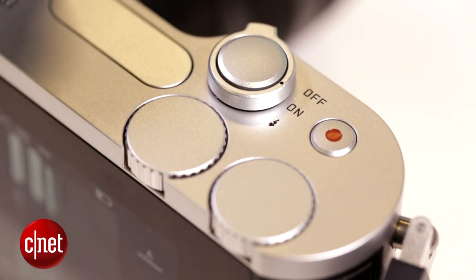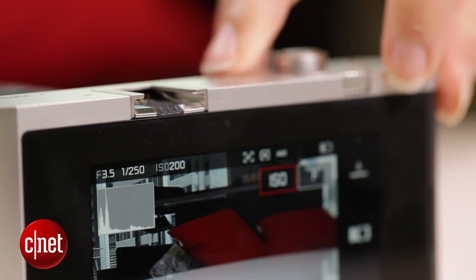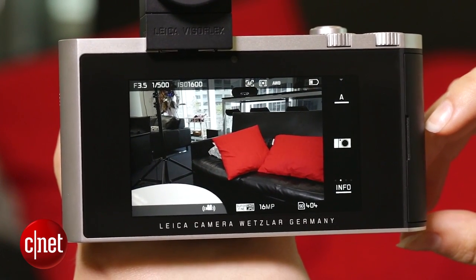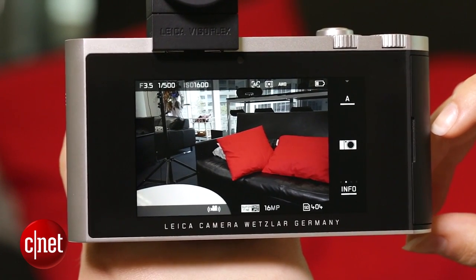Also, on the outside, it's very simple. There's no real other physical buttons apart from your shutter button, your power button, these two control dials, and a simple video recording button. Apart from the controls on the top of the camera, all of your interactions with the Leica T happen through the touchscreen. Fortunately, it's super responsive and really easy to use.